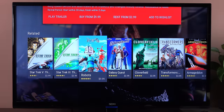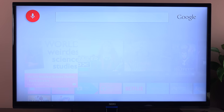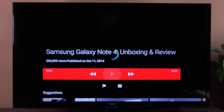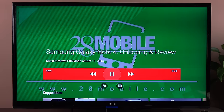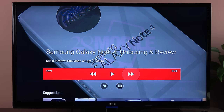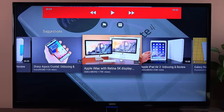I can scroll down to see other related movies. You can also do things like say 'Galaxy Note 4 Unboxing on YouTube' and find the video right away, click on it, and start watching. I also have my media controls here, which I can bring up by hitting the pause button. I can toggle left and right to fast forward or skip ahead, flag the item, enable closed captioning, and see suggestions related to this video.